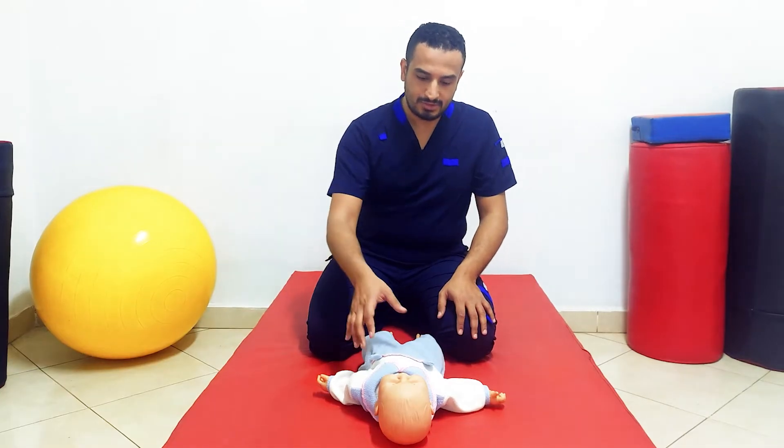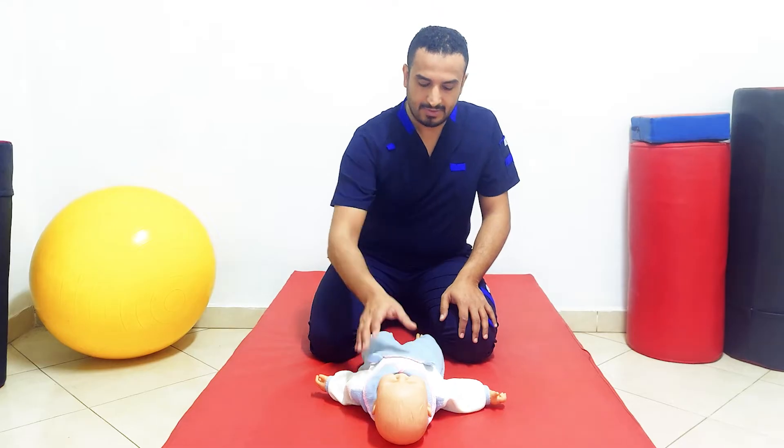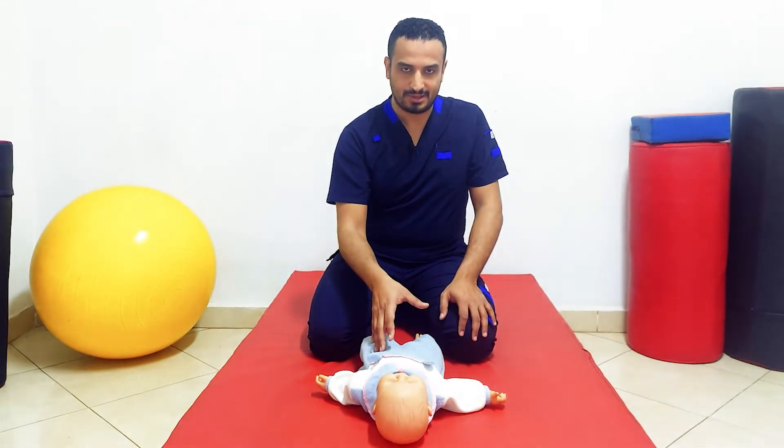The two other tonic reflexes are tonic labyrinthine supine and tonic labyrinthine prone. Let's talk about tonic labyrinthine supine. The starting position is supine lying with the head in the midline, and the stimulus is the supine lying position itself.